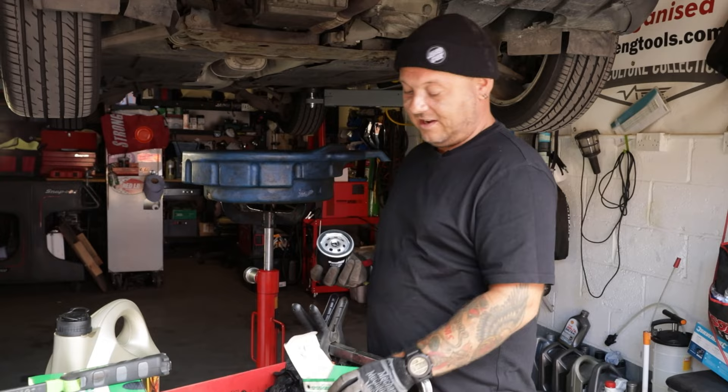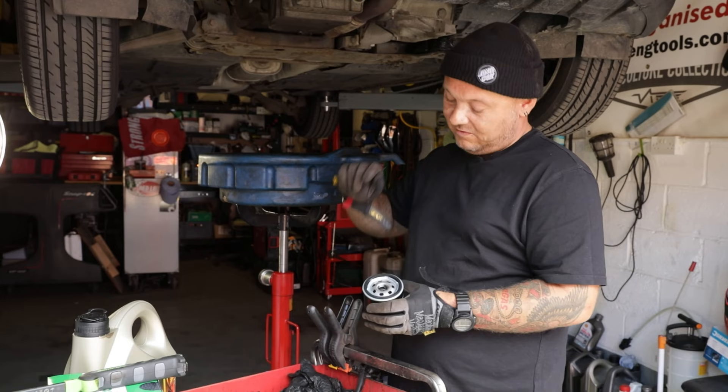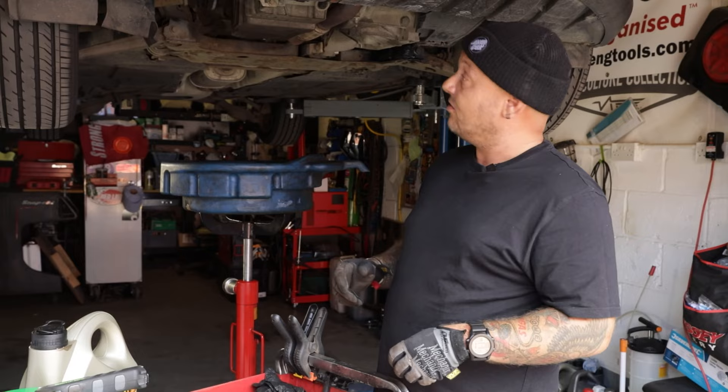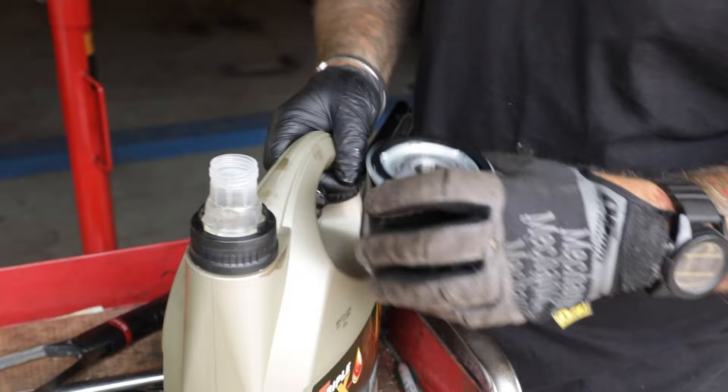We've got the oil filter off and we can put on a new one. It's always a good idea with these new filters to fill them up with a little bit of oil to prime them and lube up the ring for a better seal. The idea is that when you first start the engine, there will already be oil in the filter to circulate around - it's just a safety precaution. If you can do it, always do it. Then once that's on, we can put the under tray back on if we had one - we haven't - drop it down, put the oil in, and then we're ready to do the air filter.